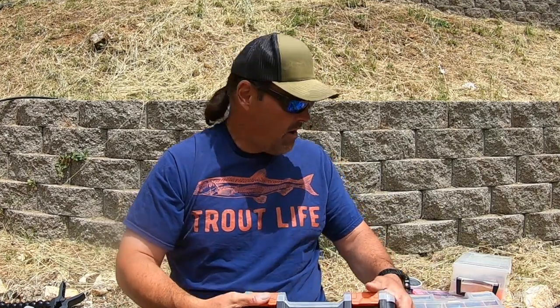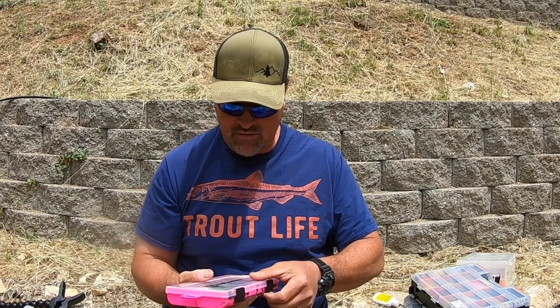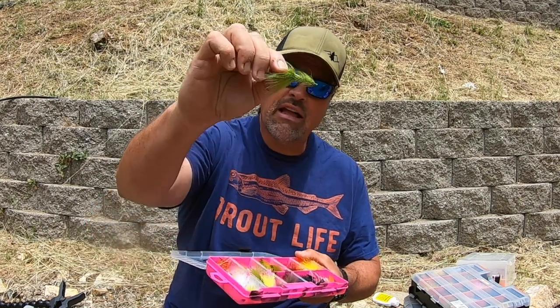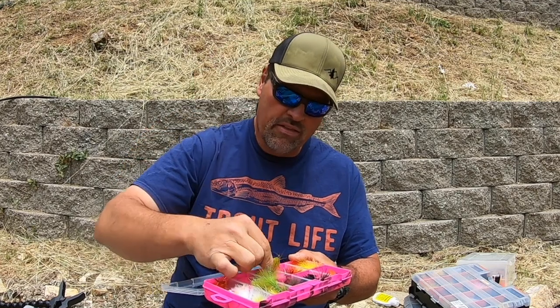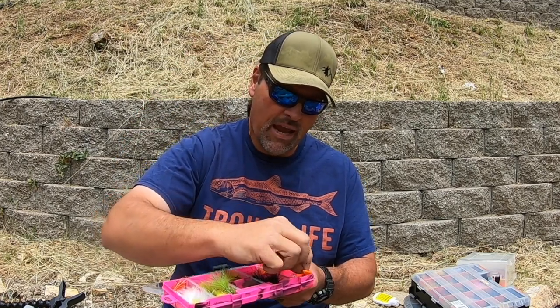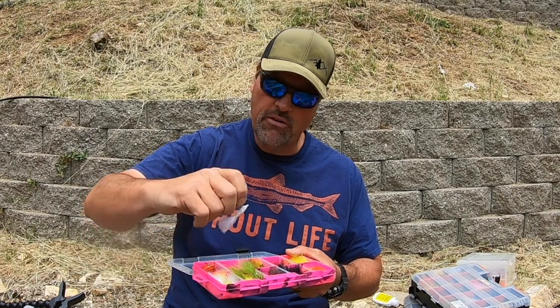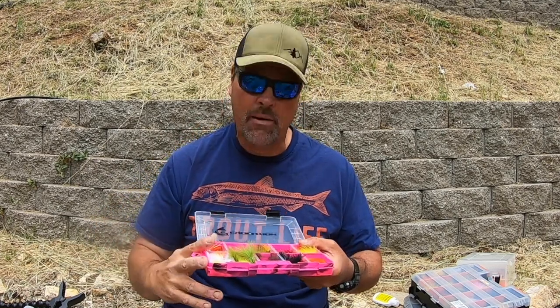I also have an additional box for smaller flies. In this one I've got a solid selection of junior trolling flies, lots of woolly buggers in lots of different colors, small marabou streamers, and of course a whole bunch of black woolly buggers — that is just a money bait. I've got some white woolly buggers which produced dozens and dozens of fish for me at Collins Lake this year, and not just trout — I caught a bunch of crappie and bass on those as well. So just some smaller, finesse flies here: woolly buggers, junior trolling flies, stuff like that.